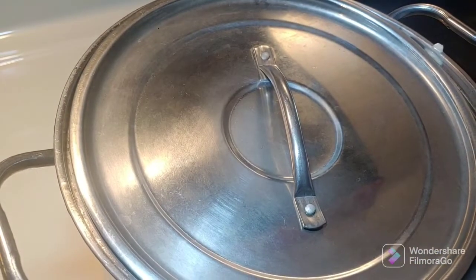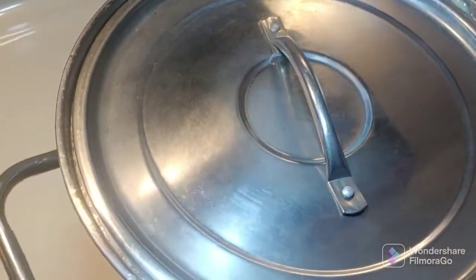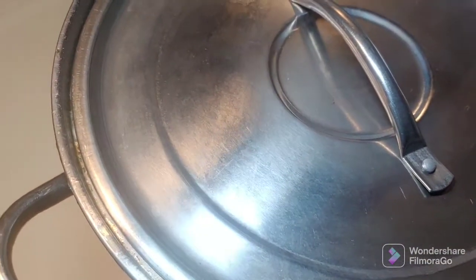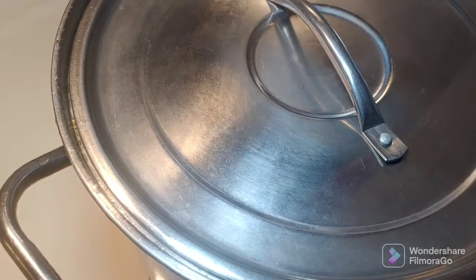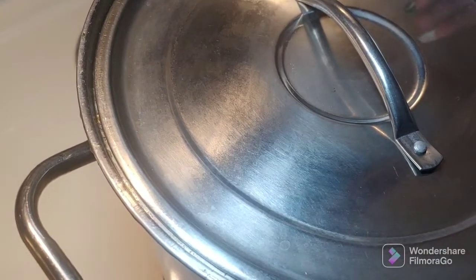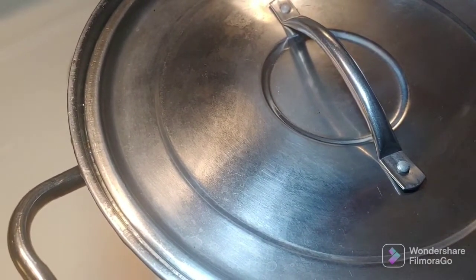Oh, that's hot — why is that lid hot? Because it's been sitting on the stove. Sorry y'all, I almost burned my hand. Just turn your heat down to medium and let them cook for a couple hours, and I will be back when they are done.